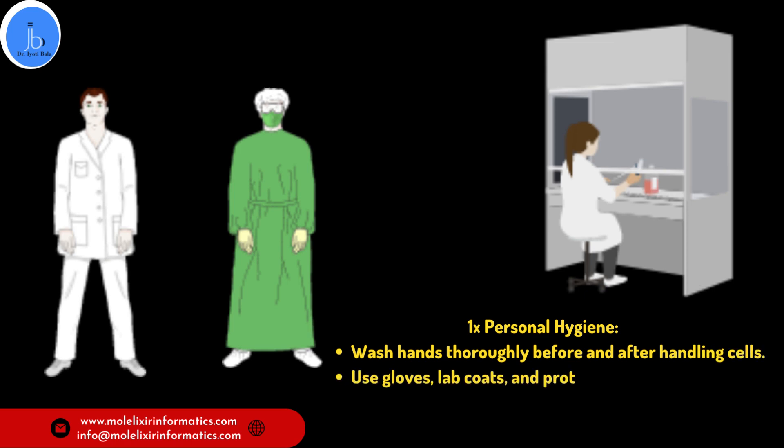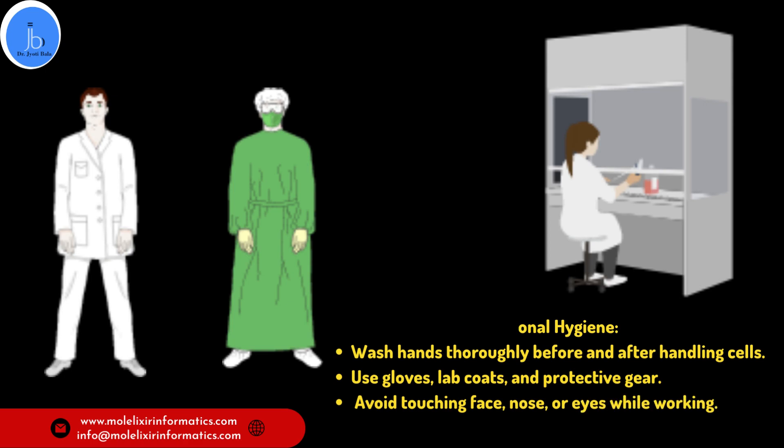And remember, avoid touching your face, nose, and eyes while working to prevent any potential transfer of contaminants, especially if you are working in a virology lab.